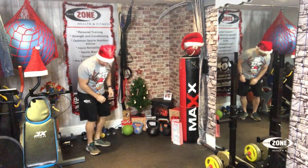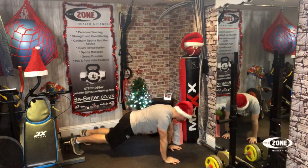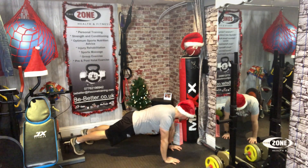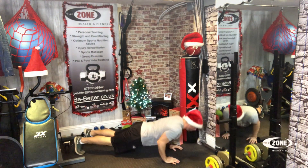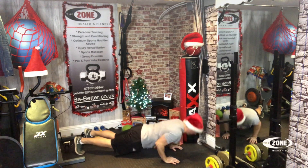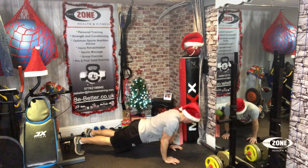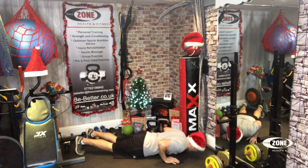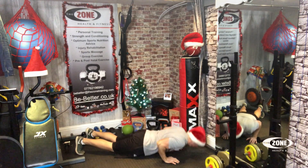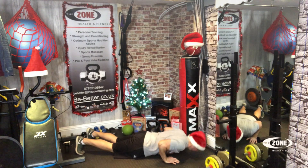We're gonna hit the floor now for press-ups. Down we go — remember to keep that close grip, get as low as you can. Go on your knees into the box press-up if you need to. One, two, three, four, five, six, seven, eight, nine, ten, eleven, twelve, thirteen, fourteen, fifteen, sixteen, seventeen, eighteen, nineteen, twenty. Good job, guys!